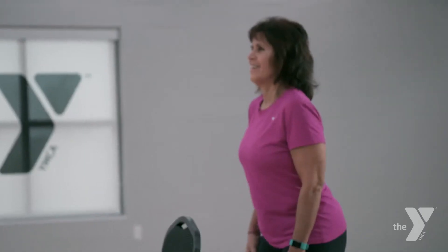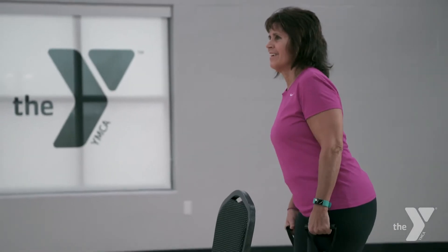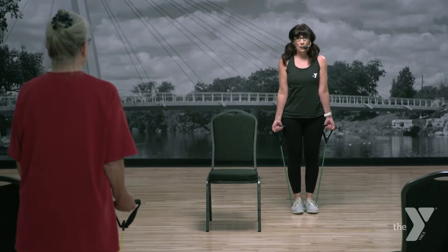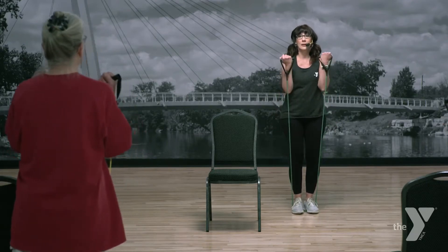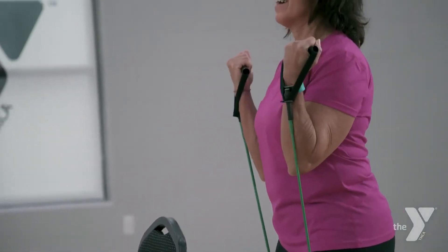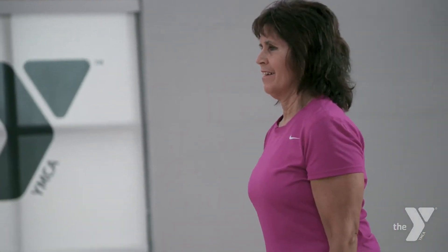One more. All right, let's get set for our bicep curl. Turn those palms forward. Nice and slow — up two, down two. Up and slow down. You want to be sure to control this both ways. Don't let it snap you down. Up and down.